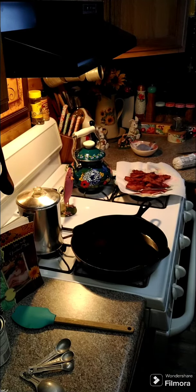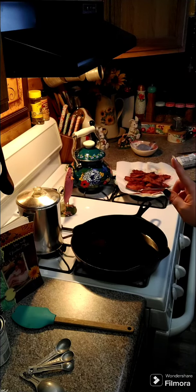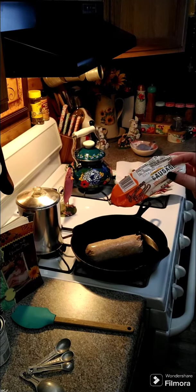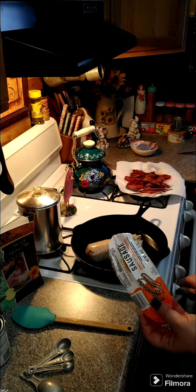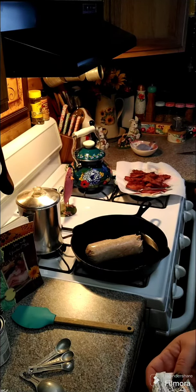All right y'all, I'm fixing to make some sausage gravy. I went ahead and fried up some bacon, and I have a quarter cup of bacon grease. We're going to put a pound of sausage in with our bacon grease and start frying our sausage up. I got my pound of sausage in here — we're going to go ahead and turn this on and start browning our sausage.